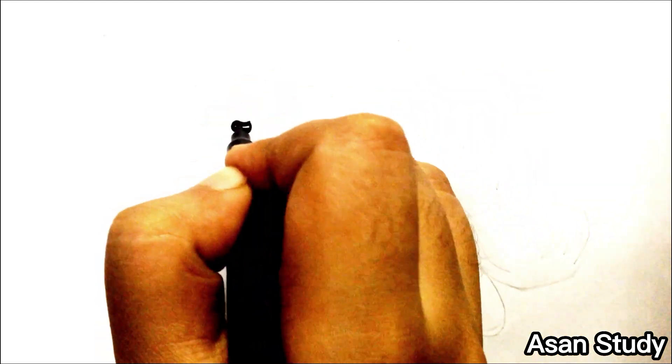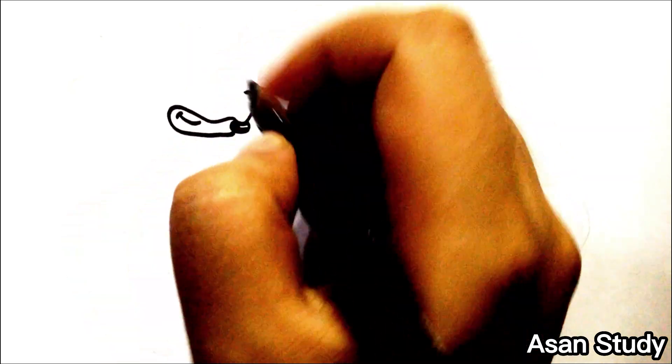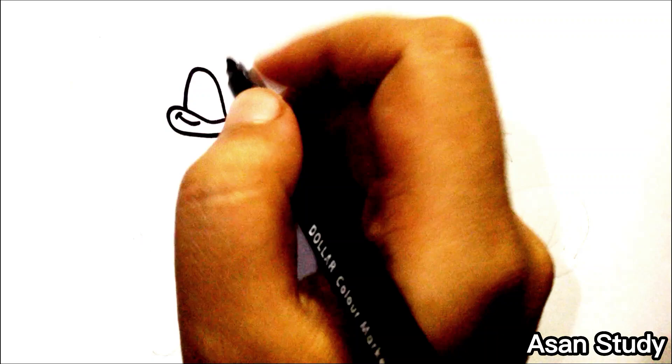Hello everyone, welcome to Sun Study. Today we will learn to draw Sonic and Tails from Sonic the Hedgehog in an easy way. First, we are drawing Sonic.